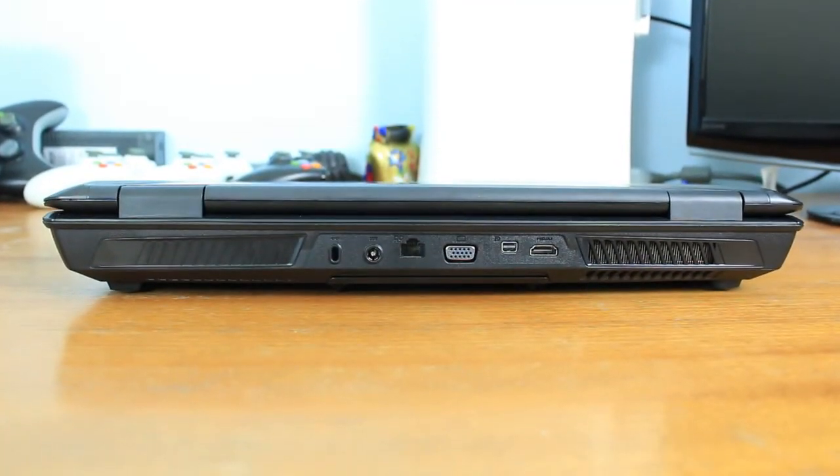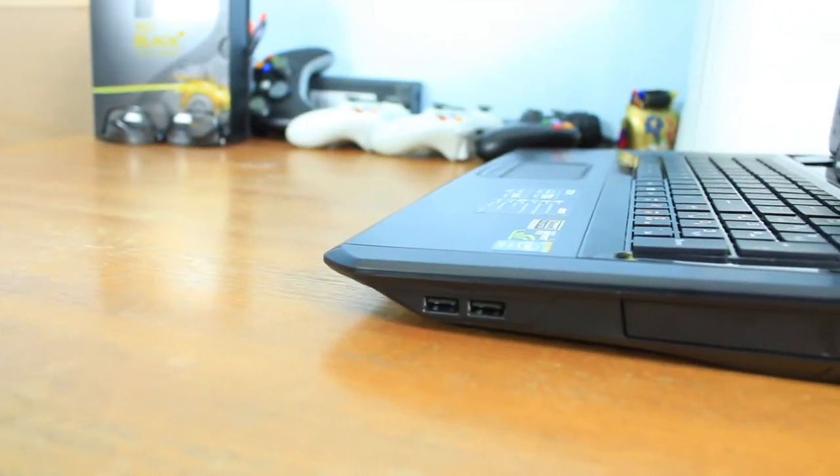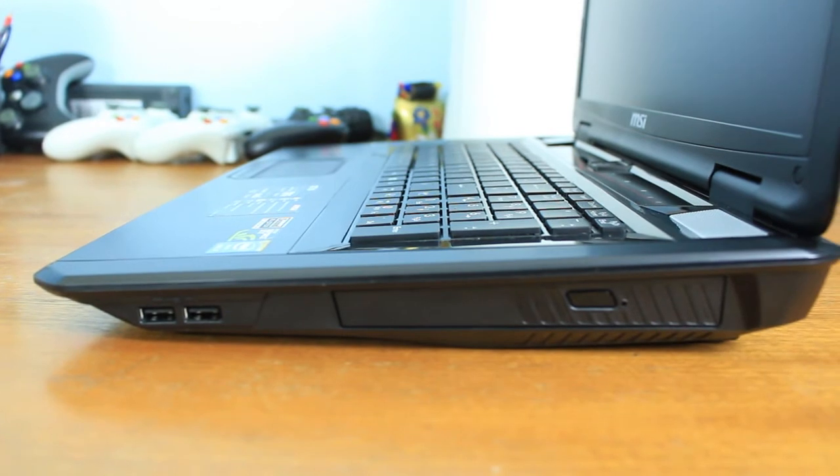From the back we have a couple of ports: an HDMI port, a mini DisplayPort, a VGA port, Ethernet, and the power connection. On the right-hand side we have two USB ports and a DVD drive.